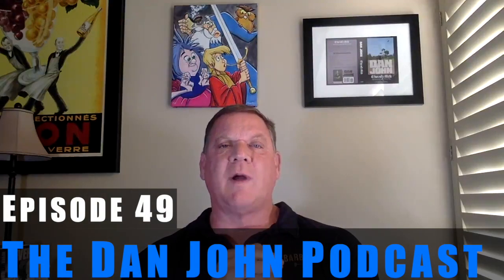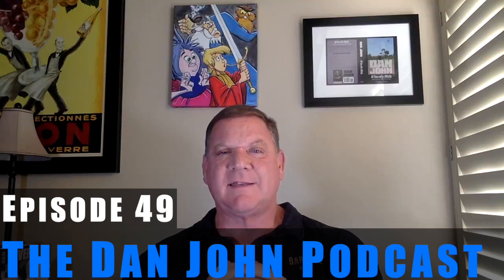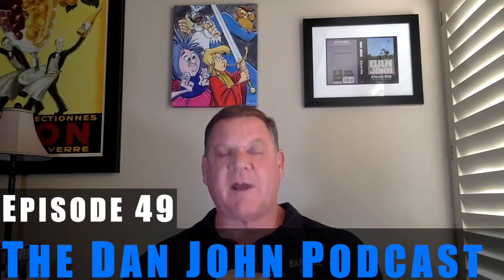Welcome everybody, once again to the DanJohnUniversity.com podcast. This is episode number 49, and it surprises me to say that out loud.